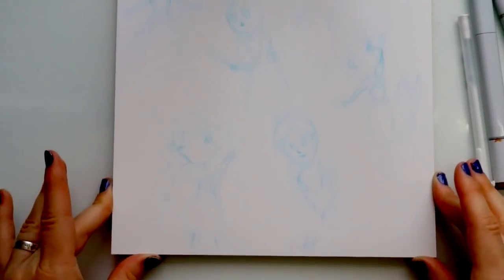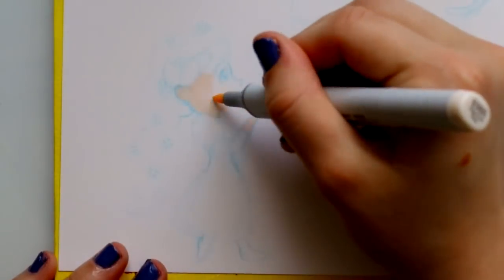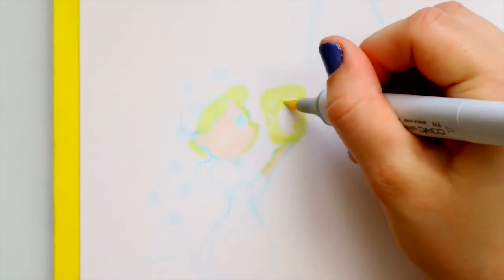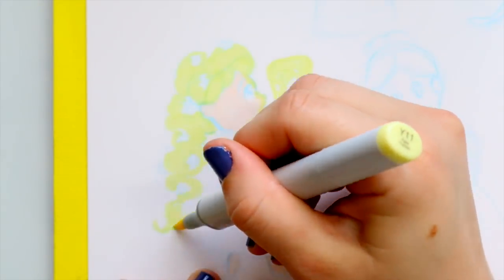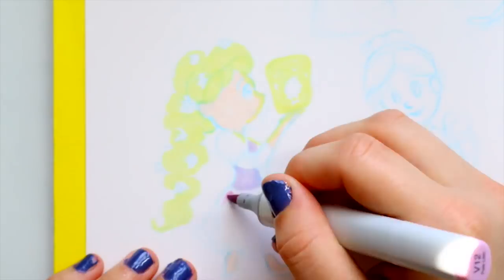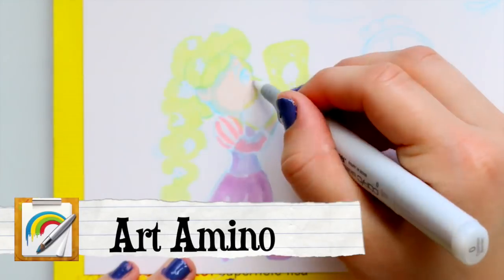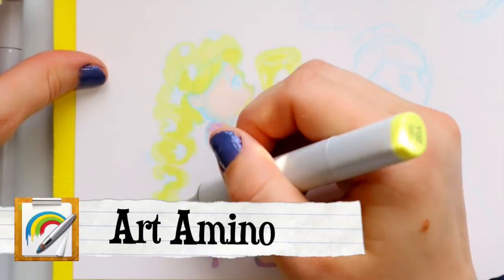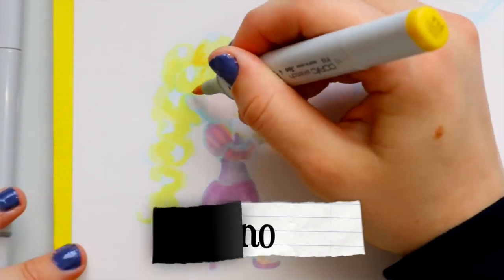Hey guys, it's me Priscilla, and I want to talk to you today about my one and only direction to be a better doodler. Before we jump into that topic, I want to talk to you about an art app I've discovered called Art Amino, where you can share your art with a community of artists. Stay to the end so I can show you it and how I shared my art on there.